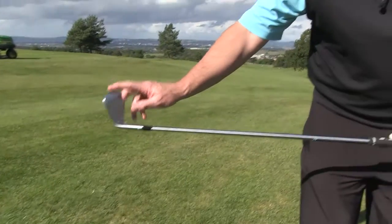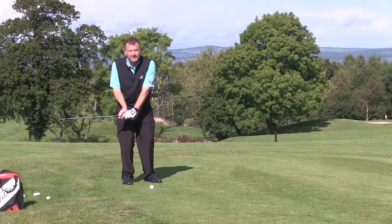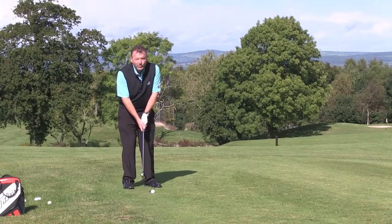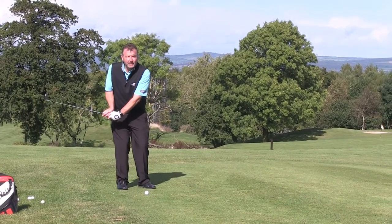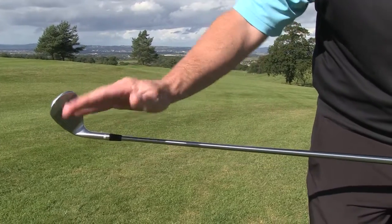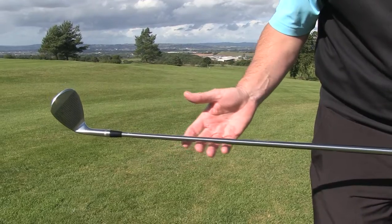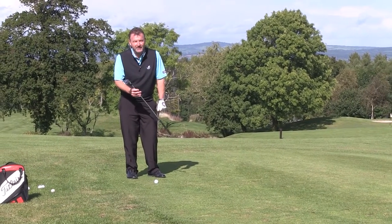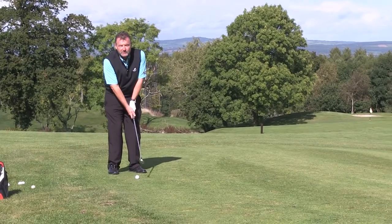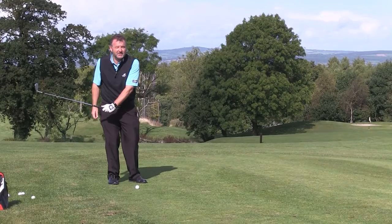I need to get the leading edge set at the vertical position at this point. I see most golfers, generally because of a poor grip, changing the dynamics of the loft so the clubface has changed from what it was originally behind the golf ball. I'm using a 52-degree SM6 Vokey here, and all I want to do is put 52 degrees of loft on it in this position in the backswing.